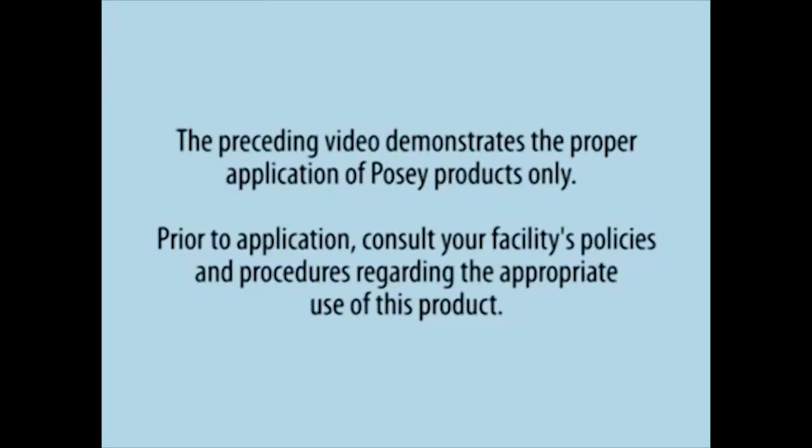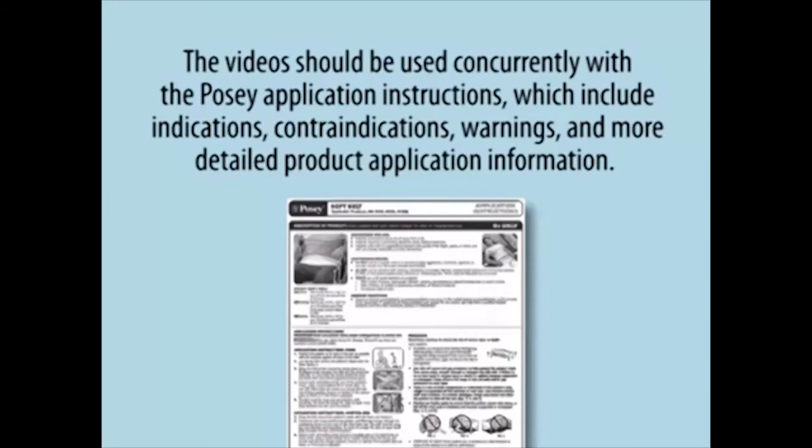The preceding video demonstrates the proper application of Posey products only. Prior to application, consult your facility's policies and procedures regarding the appropriate use of this product. The video should be used concurrently with the Posey application instructions, which include indications, contraindications, warnings, and more detailed product application information.